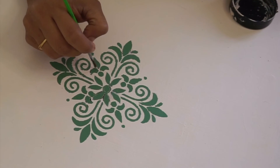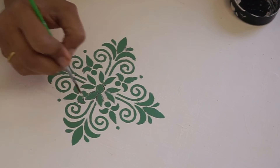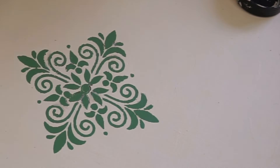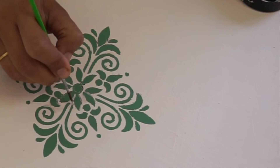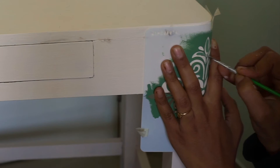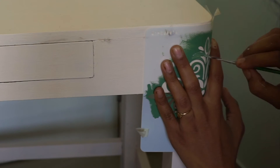Some of the paint chipped off when I removed the stencil, so I fixed it with a zero size brush. And in hindsight, I was actually happy that the stencil was small in size — it makes the table look more minimal. I also decided to use the same stencil, a smaller part of it, for the sides.